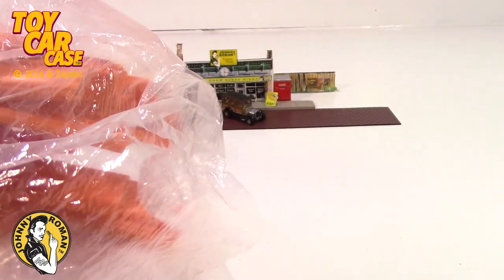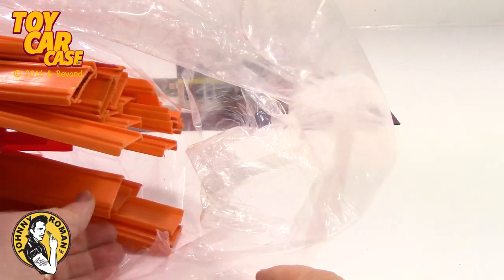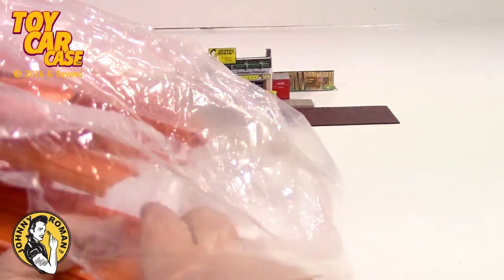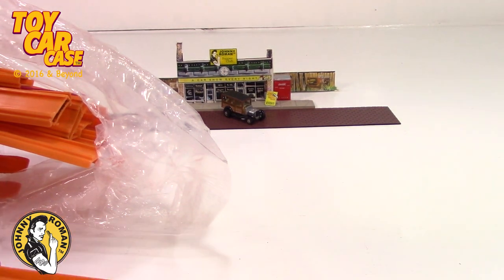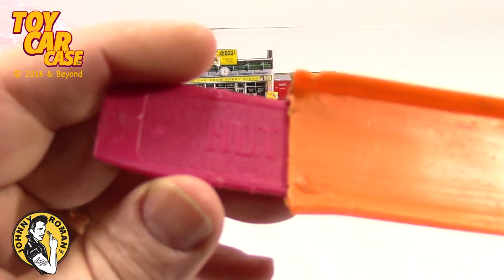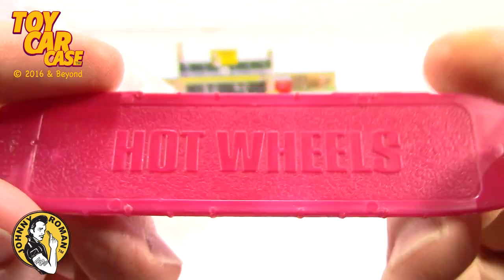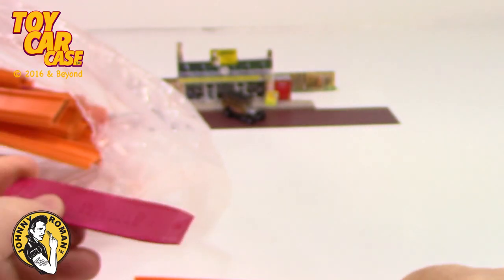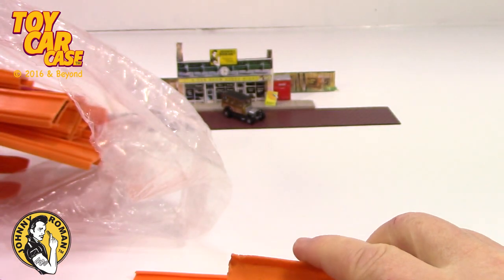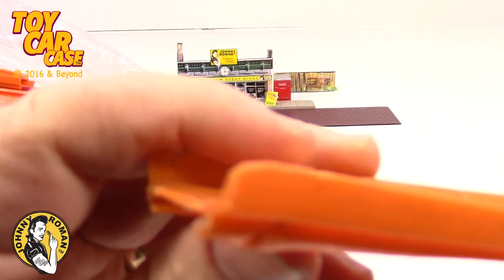I cut open the bag — it was all taped together like no tomorrow. But look at these beautiful long pieces of track and these connectors. These are the original connectors — purple — they're real sturdy, so it holds the track together on a long piece of straight away going down a hill.